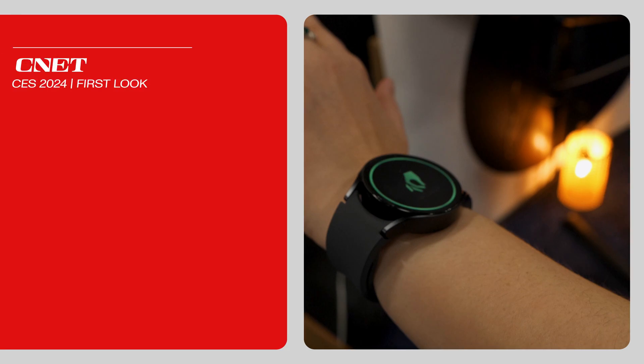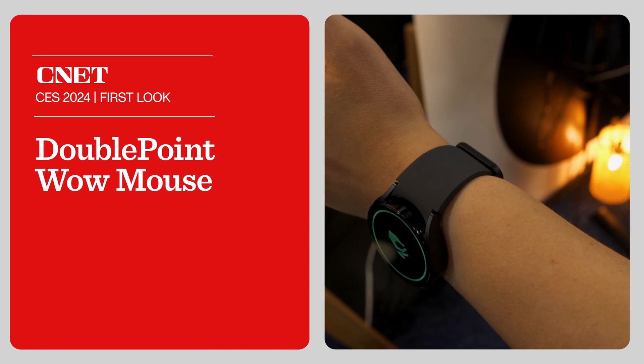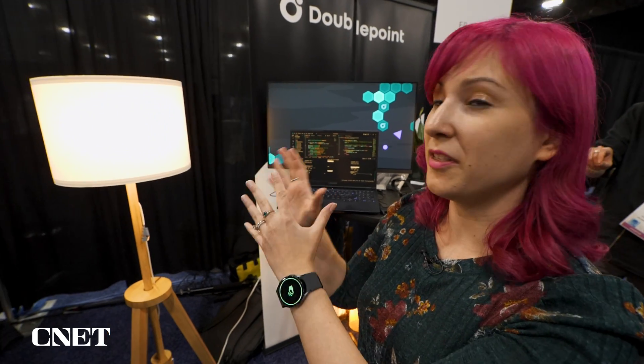I'm here at the DoublePoint booth at CES Unveiled, checking out the Wow Mouse app for Wear OS smartwatches. What this essentially does is let you use your Android smartwatch as a Bluetooth mouse, and one of the cool use cases we're seeing here at the booth is using the watch to control the lights.